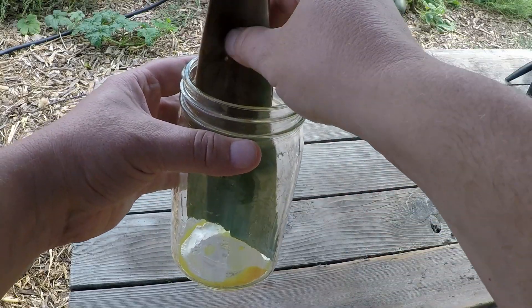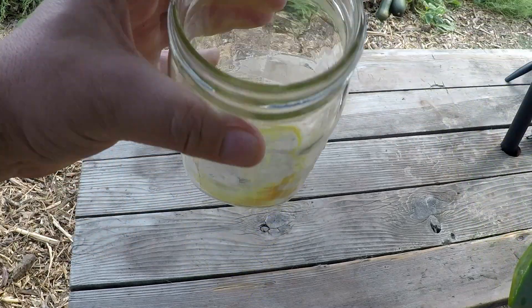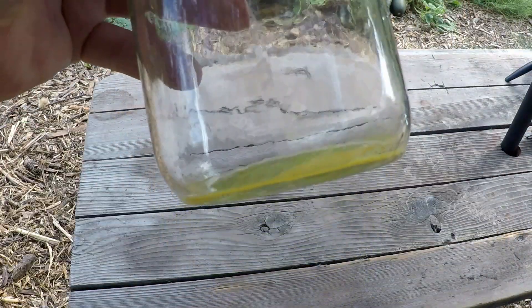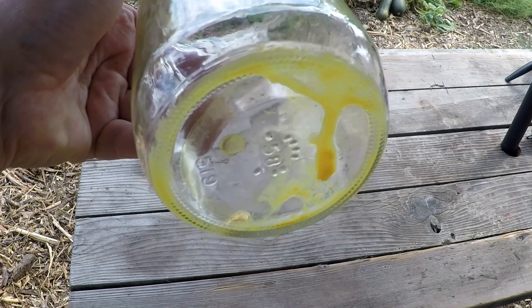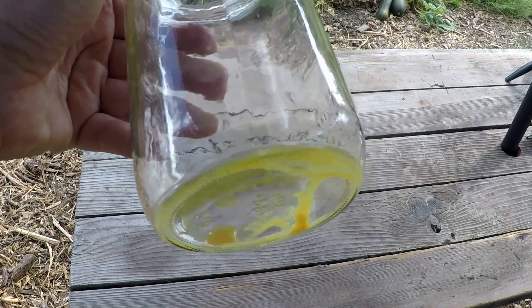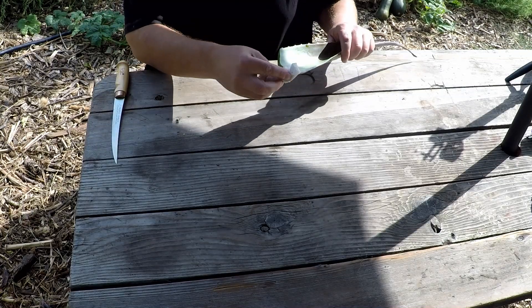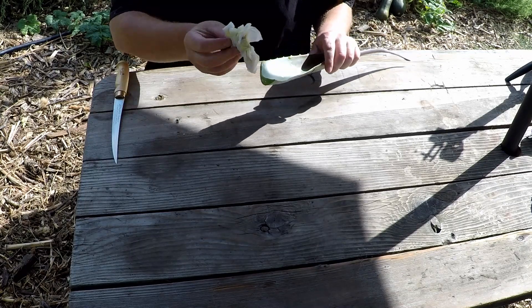It's been 15 minutes and we're ready to go ahead and harvest the gel. Let me show you what came out — that's the aloin. It's not a lot but you definitely don't want to consume that. Because there's probably still a little bit of aloin on the edge, you can just wipe that off.